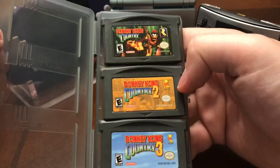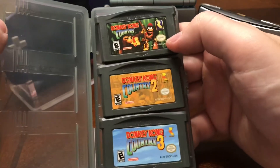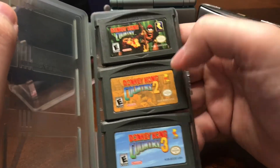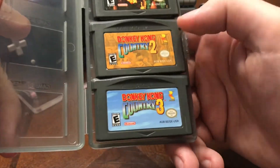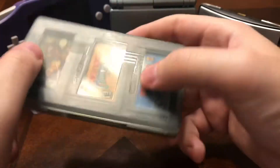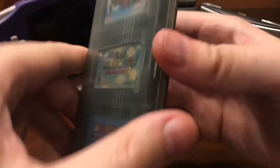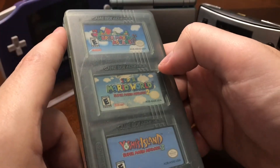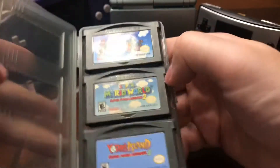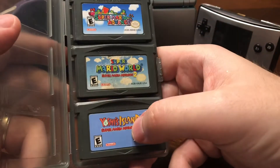We have the Donkey Kong Country Trilogy here — just remakes from the Super Nintendo versions. Some of the music is a little different and the overworld is changed in some of them. We also have the Mario Advance games. This is a remake of Mario 2, Super Mario World, and Yoshi's Island. Sorry for the background noise, guys. And Super Mario Bros. 3.